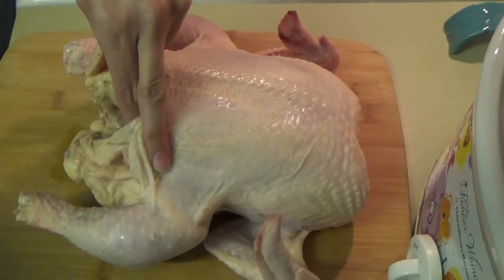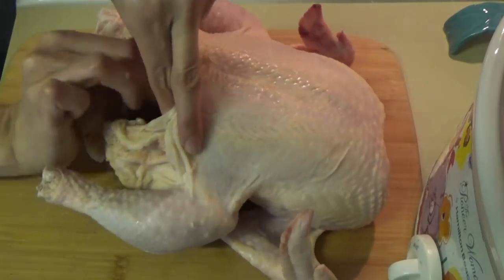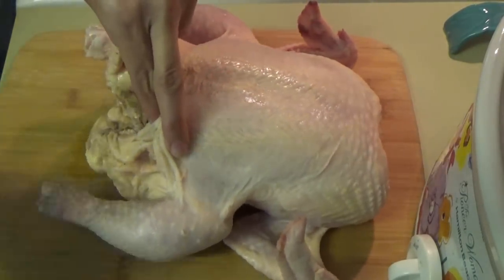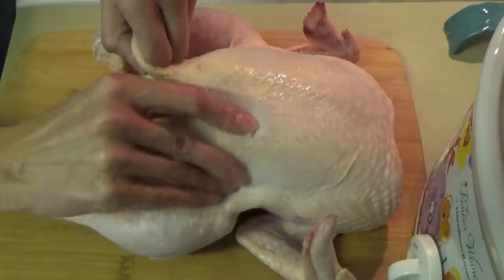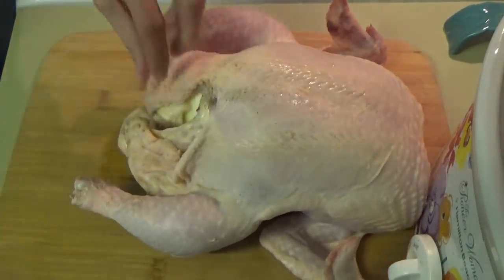I was a little worried about this combination at first — apples and onions — but it is really, really good. I mean, it gave the chicken so much flavor. It was just delicious. So we're just going to stuff the chicken with the apples and the onions.